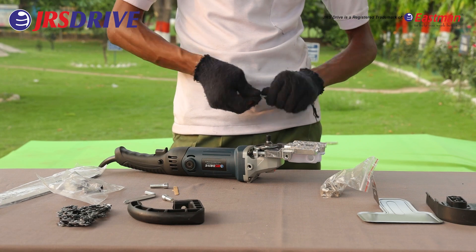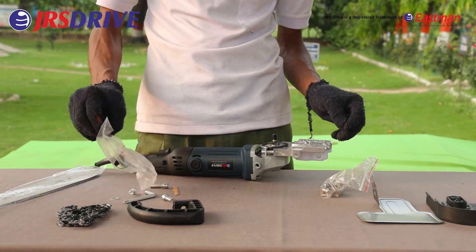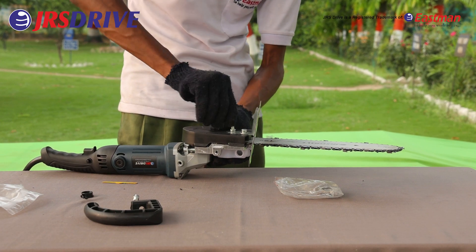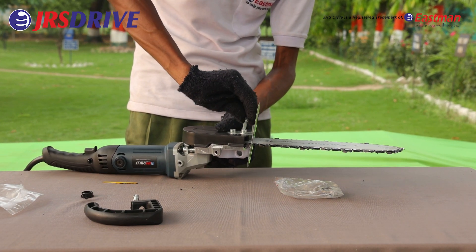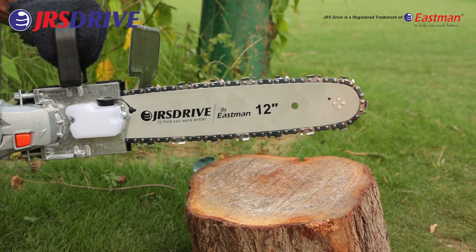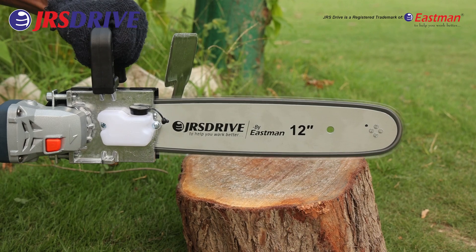To install the Chainsaw Bracket ECSB300 on the angle grinder machine: 1. Attach the bracket to the angle grinder using screws or bolts. 2. Install chains on the sprockets of the bracket. 3. Start the angle grinder and let the chain run for a few seconds to test the chainsaw.